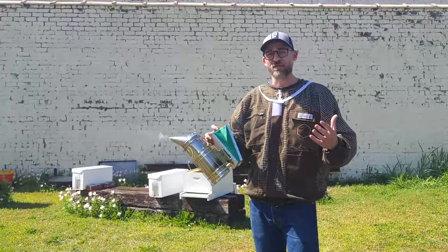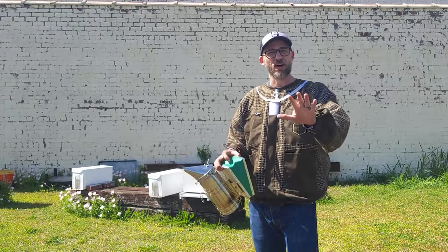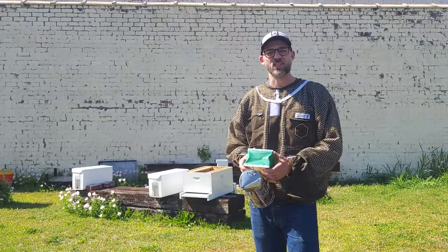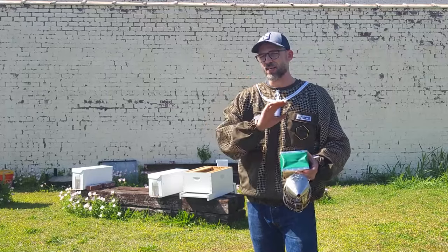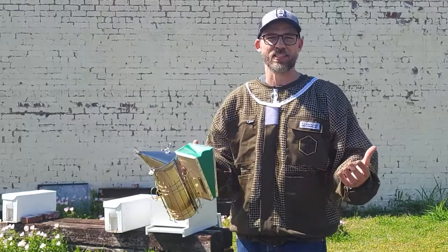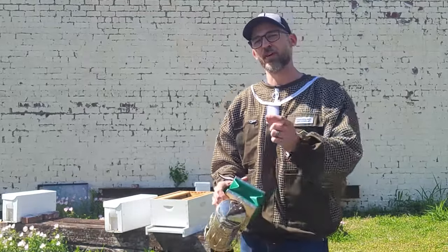A nucleus hive is different than a package, which is how a lot of beekeepers start. A nucleus hive is going to have five frames of drawn out comb. It's going to have a queen, eggs, comb, all those really good things. A package of bees is just going to be a screen box with bees and a queen and no frames, no comb. So we love nucleus hives — we sell them — and we're going to show you step by step what to look for so that when you get your hive at home, it's easier for you to install them.